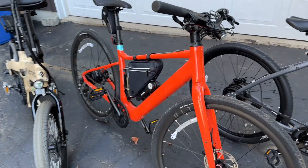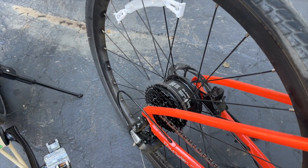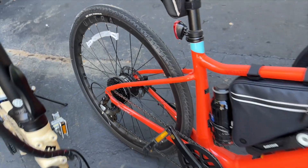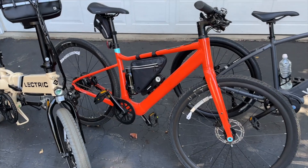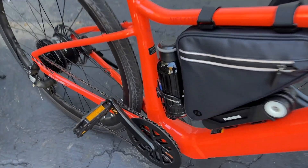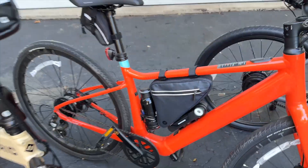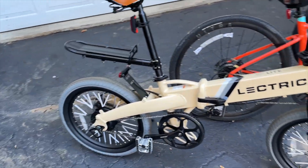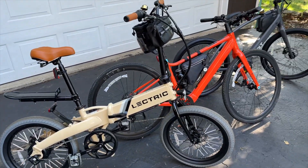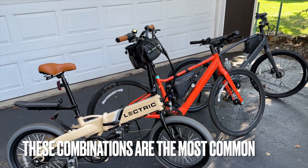The Velotric is a hub motor e-bike — there's the motor back there, it's a 350 watt motor. This comes with a torque sensor, which is basically installed on one side of the pedals. And then this Lectric XP Lite is a hub motor featuring a cadence sensor. So those are the three types of general combinations you're going to get when you buy an e-bike today.